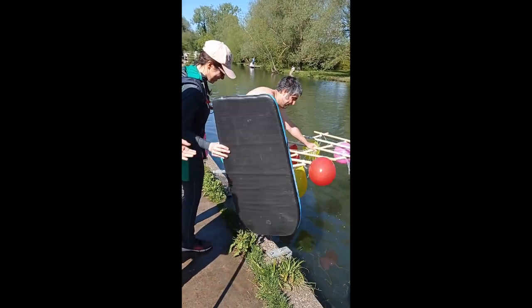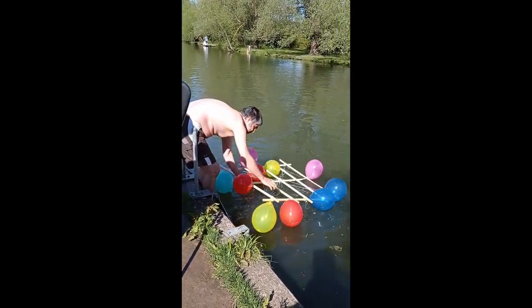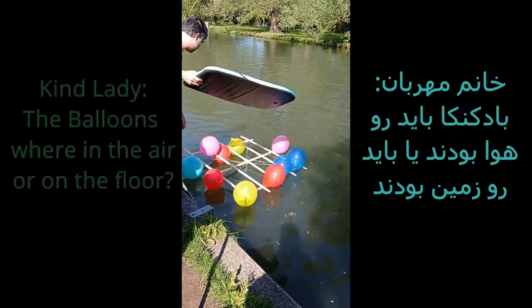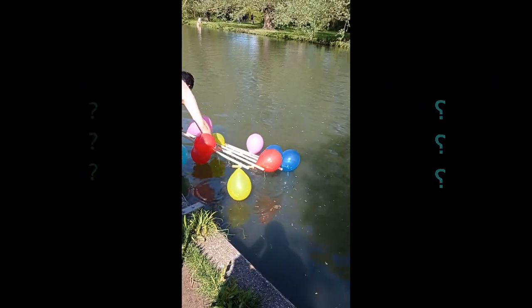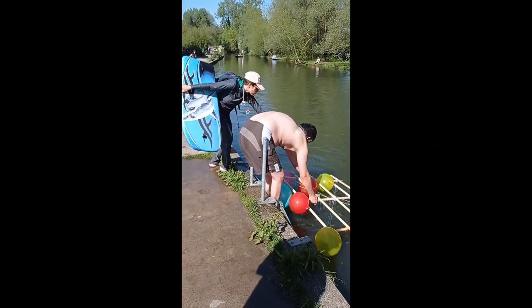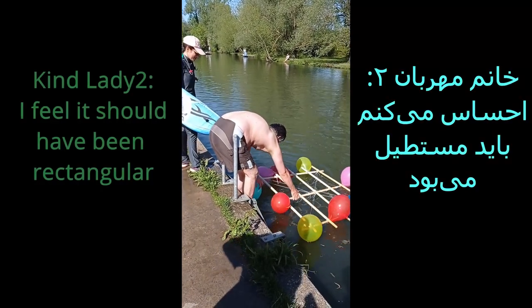I'm going to be filming. You can see it going on the boat — or actually it's in the air. This one will be stuck in the air.